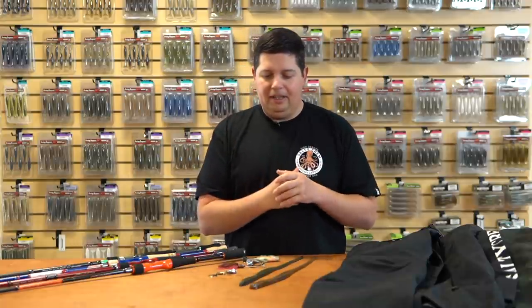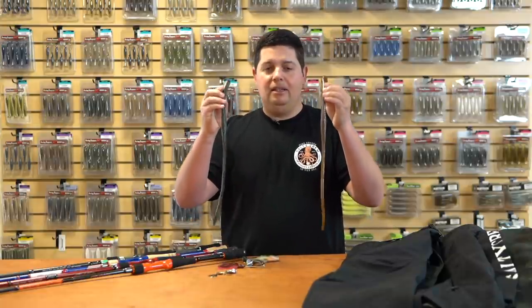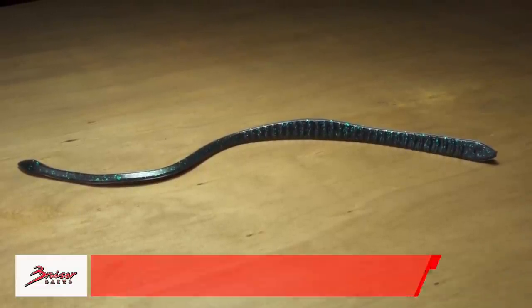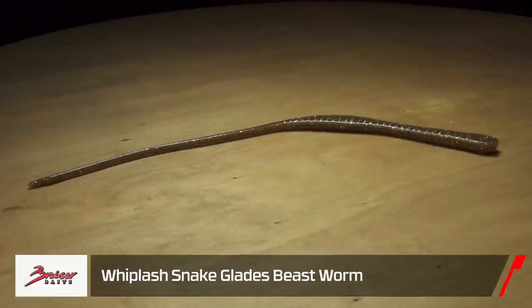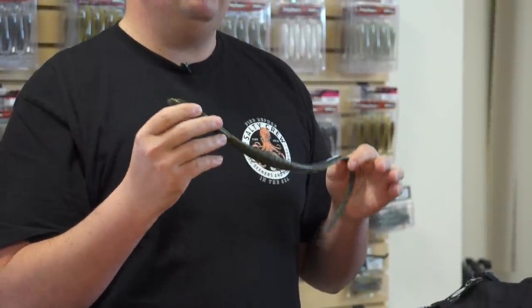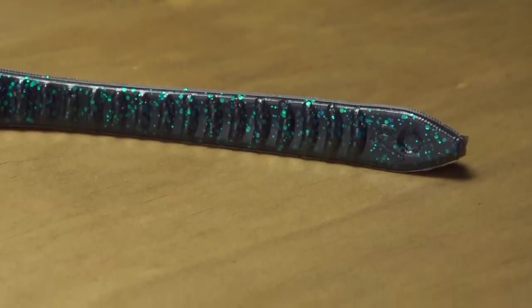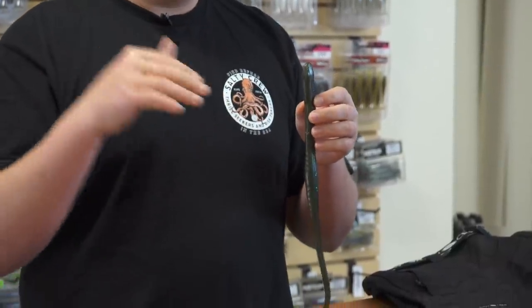Next up, if you're down south in Florida, we got some baits that are going to be awesome as the water starts to warm up. From Bruiser Baits we got the new Whip Flash snake worm. This is a mondo-size worm — the Whip Flash Snake All-Terrain is 17.5 inches, and we also have the Top Dweller version. Then we have the Glades Beast at 18.5 inches. These big worms are made to imitate snakes swimming through the water. The All-Terrain has a more pointed head and is designed for going under the surface, through brush and lily pads.